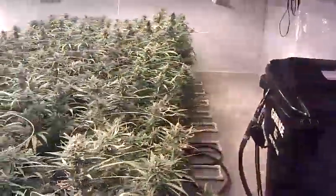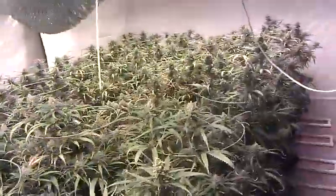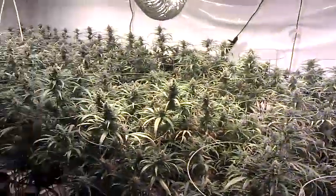All right guys, I'll post you with an update next week at day 56 — probably be starting my flush right around then. Might try and take it a little bit longer. I do want to flush for at least one week though, so we'll see what happens. All right guys, see you next week. Peace.